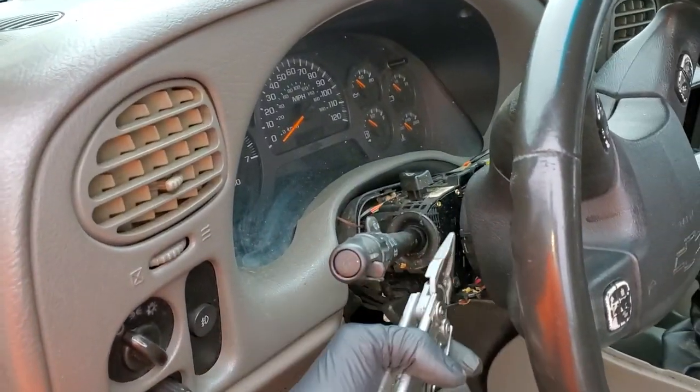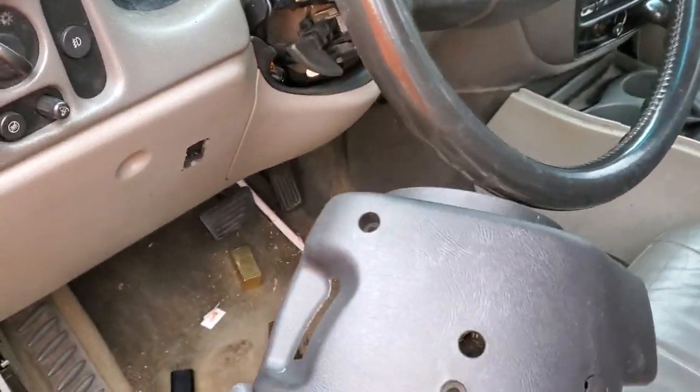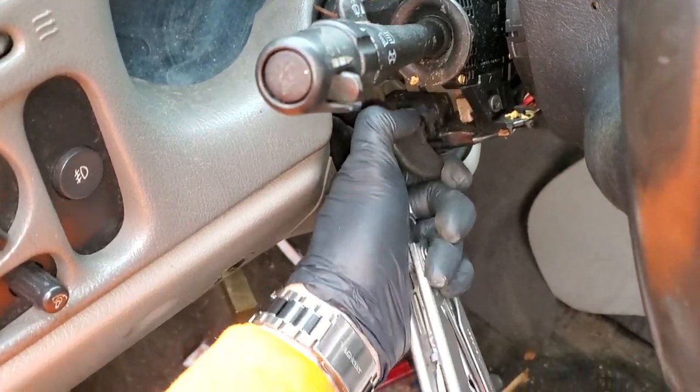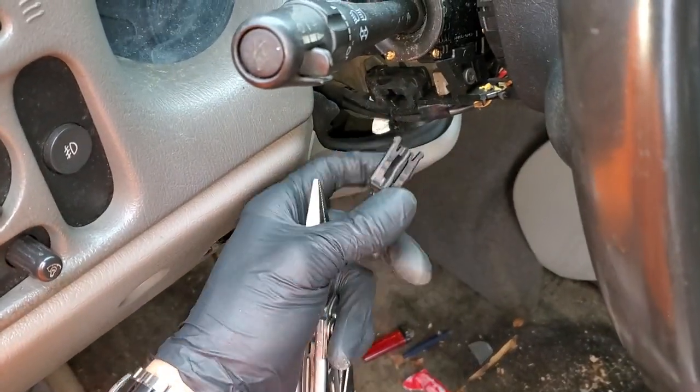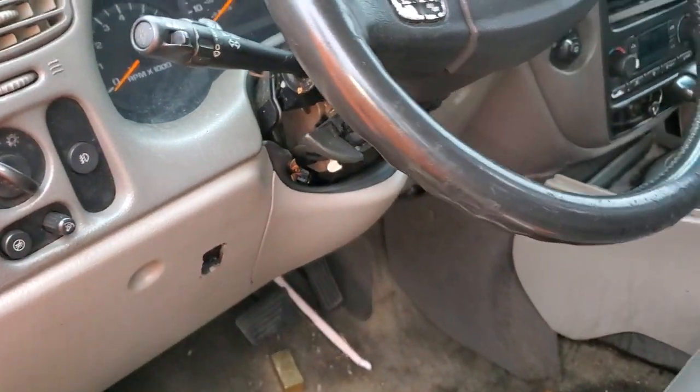I've already taken off the plastics here — nothing difficult about it, there's just some screws that come out. You've also got to pull out the steering wheel adjustment piece, and you may want to take out some other stuff like the lower kick panel.